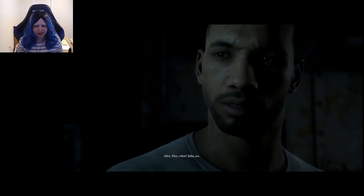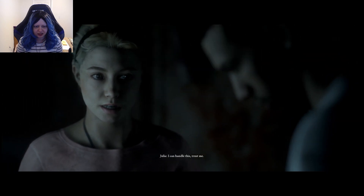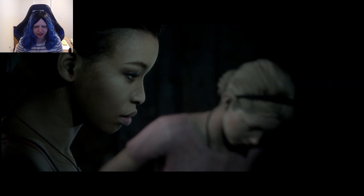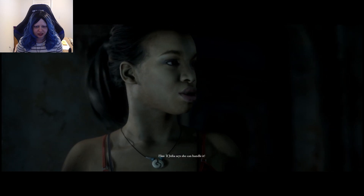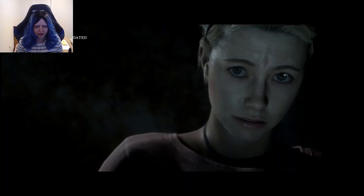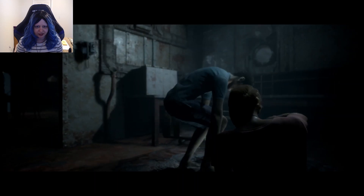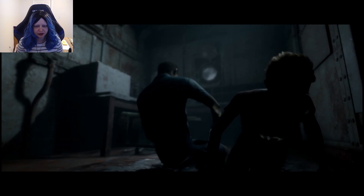I'm coming too. Julia, no. You're not always gonna be there to protect that guy — I can handle this. Trust me. If Julia says she can handle it, she can handle it. Case closed. Okay Julia, it's you and I. What an odd combo. I wonder if that changed if Conrad had made it.